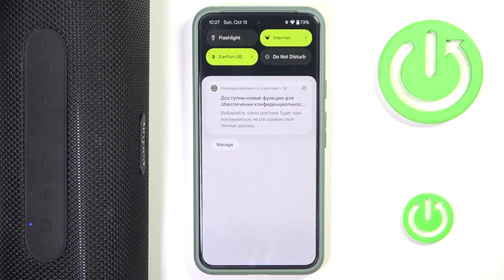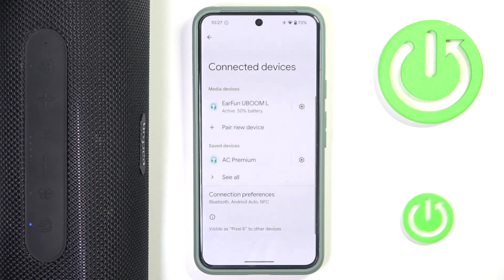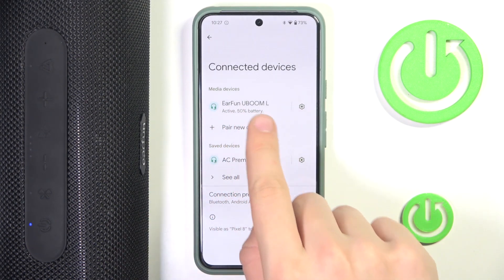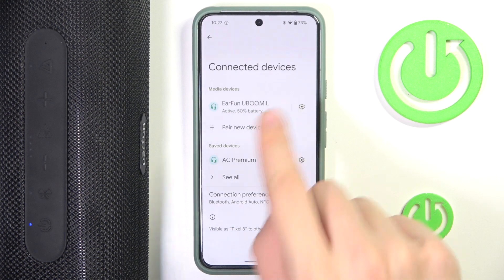First, we have to scroll down to the control panel. Then we have to hold the ring on Bluetooth. Now, as you can see, the Earfun U-Boom L — we have to go into the settings of our device by clicking this gear icon here.